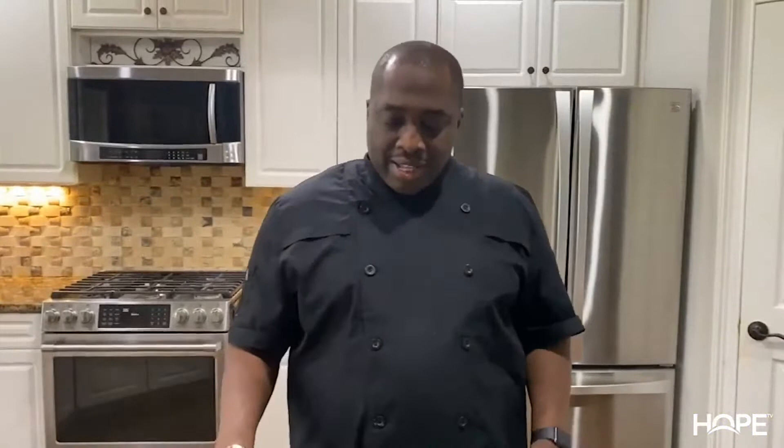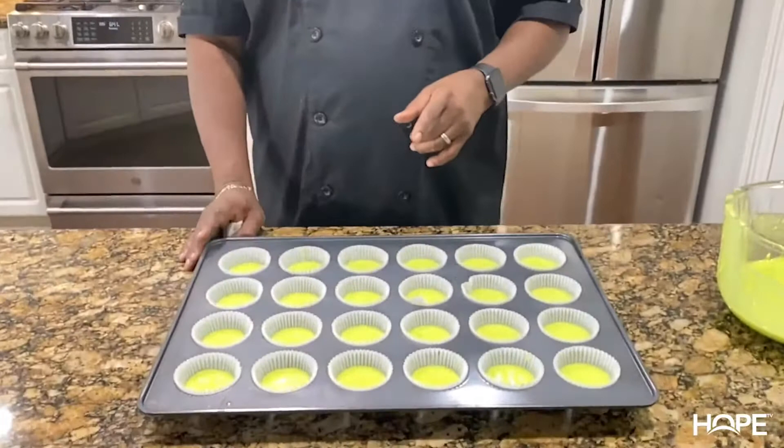We've got the liners filled up and we're going to get ready to put them in the oven. We have the oven set at 335, and we're going to bake these for 13 minutes. Then we'll be going into the oven.